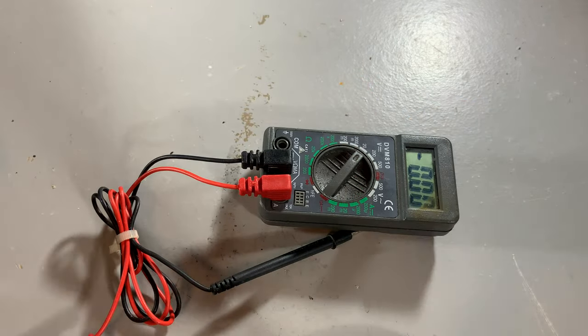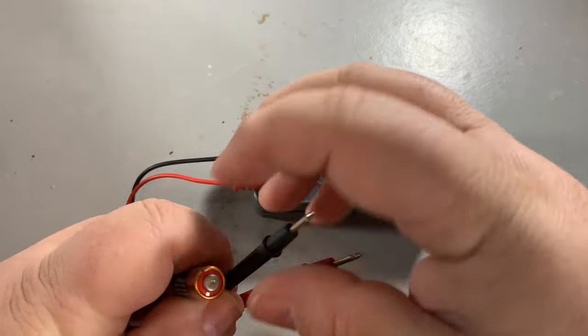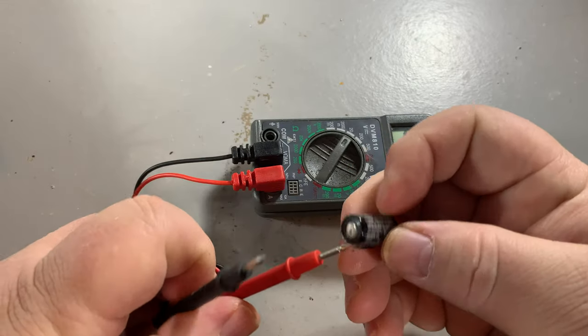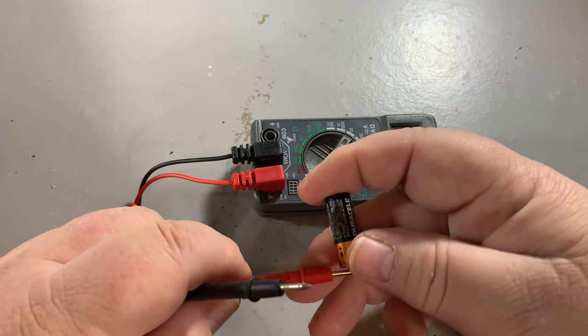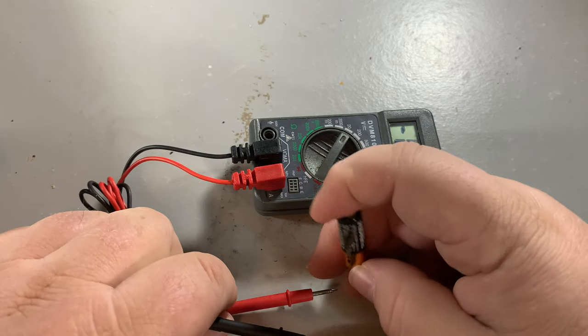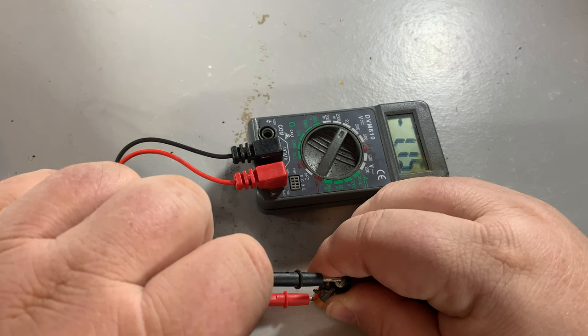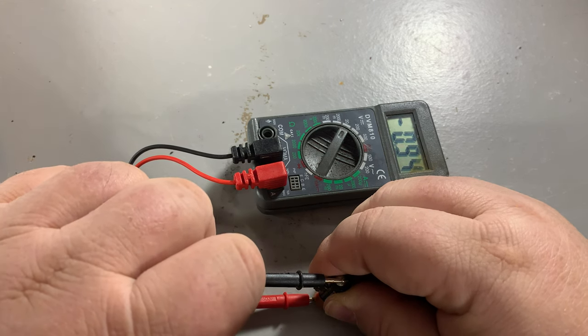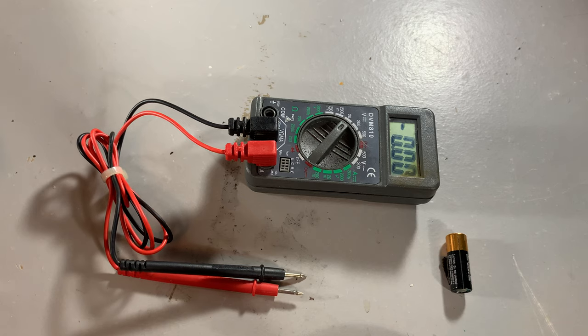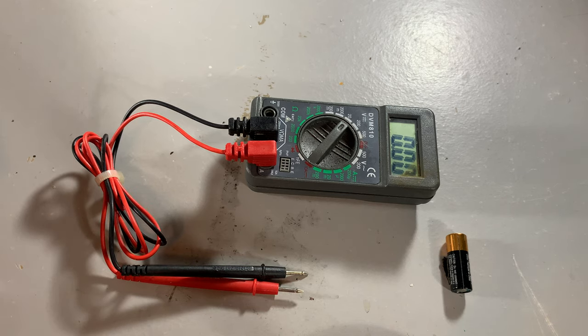Here's something I can check. This is a battery that I think is dead — it's the one I kept so I knew what kind to get for the remote. And it reads not much of anything. But if I open this drawer here where I know I recently put some other things that I know are good...